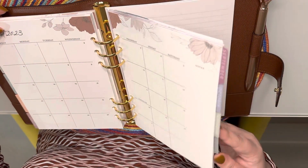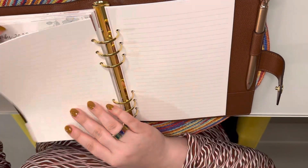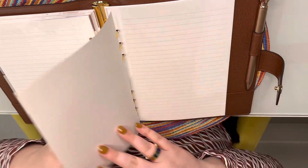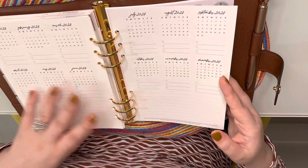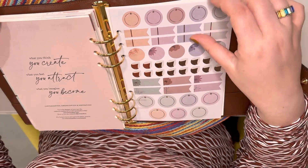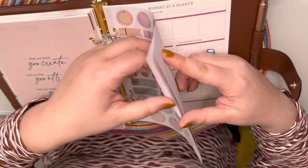I have the whole year on here up to December. It does come with a tab for notes, which I always use, and then it comes with stickers — I know that's funny because I'm almost 30, but stickers just make me happy. It comes with two sheets of stickers, and they do have a bunch of add-ons you can get.